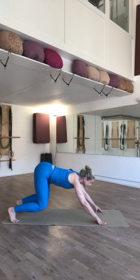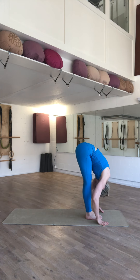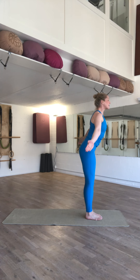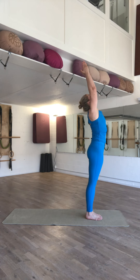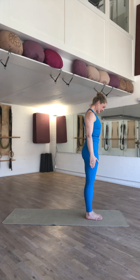Inhale, extend your spine, jump or walk your feet to the front of the mat. On the inhale, straighten your back, reaching your arms up, relax your stomach. And on the exhale, float your arms down, using your core muscles to do so.